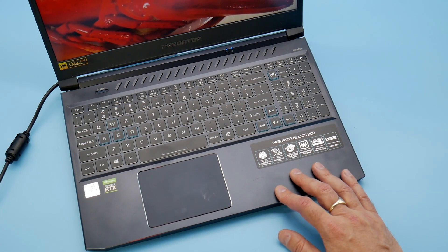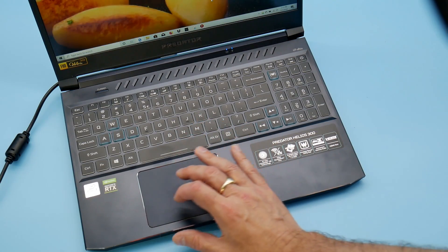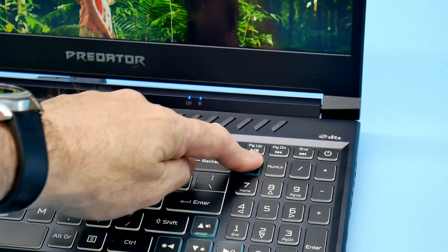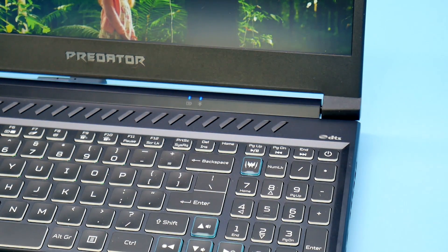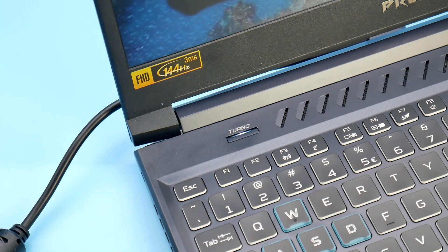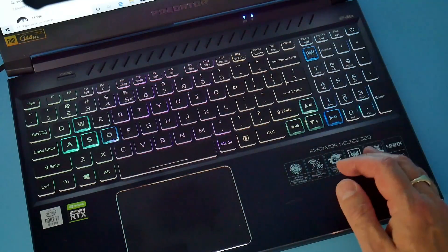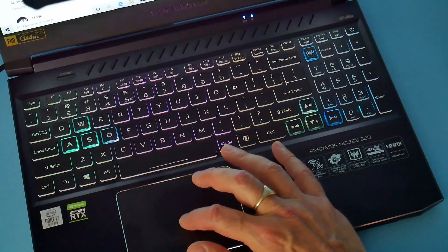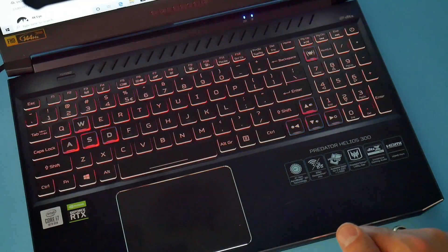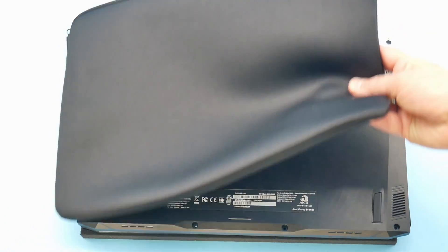There is a large Windows Precision trackpad that works well, although it does rattle quite a bit, which is a shame. There is a separate number pad with the Predator sensor software button, and I like the turbo button which lights up to show when it's activated. The keyboard lighting is in four different zones and is fairly good, with options for dynamic lighting and various patterns. In the box they give you a neoprene Predator sleeve, which is nice to have.